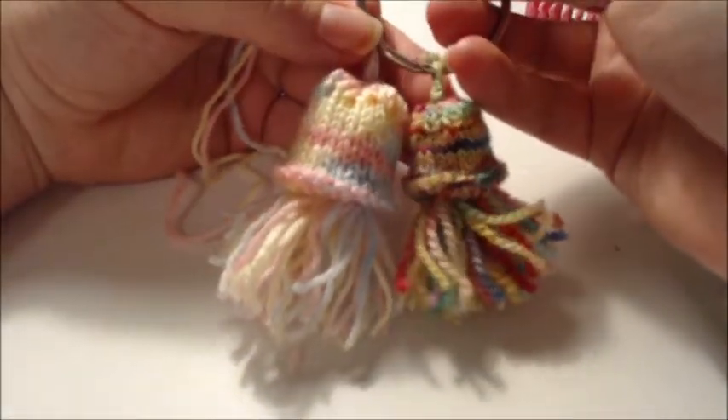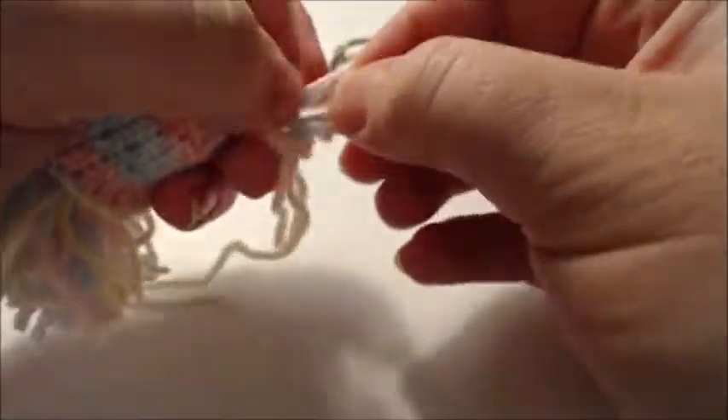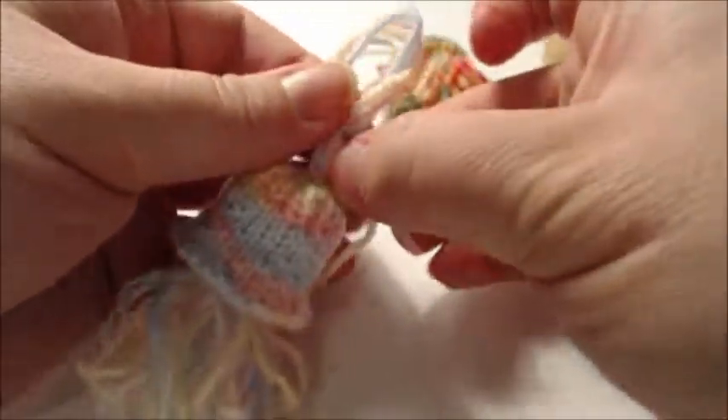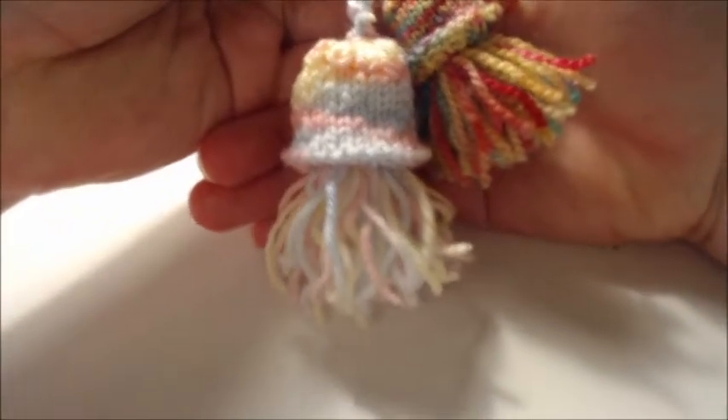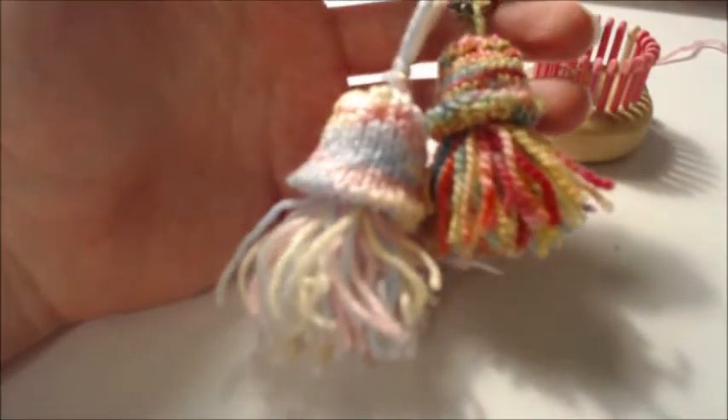You can attach it to a keyring with a half knot. Here are two examples — one in DK weight and one in fingering weight, so you can see how much smaller the fingering weight version comes out. You can create a little knot to attach it, and that is how you make a jellyfish on the little 24-peg 3/16 loom for a little key ring or key fob.